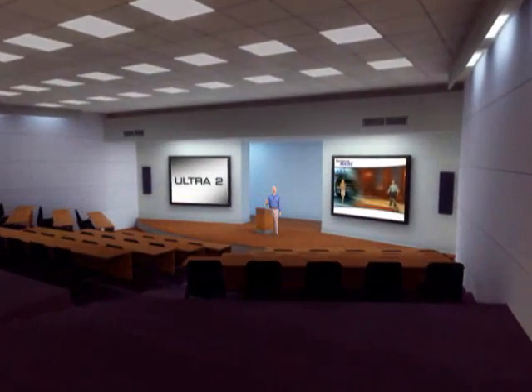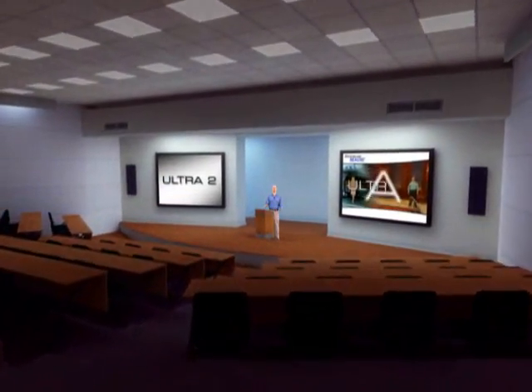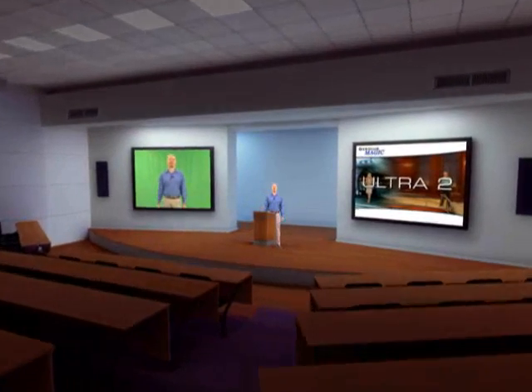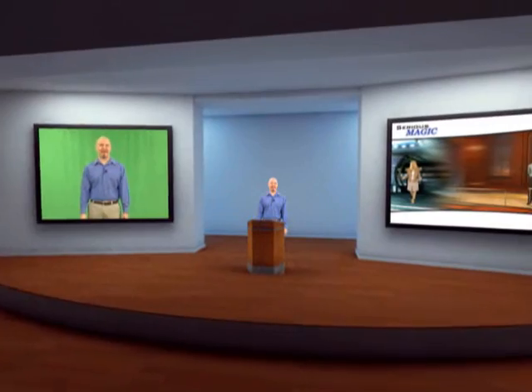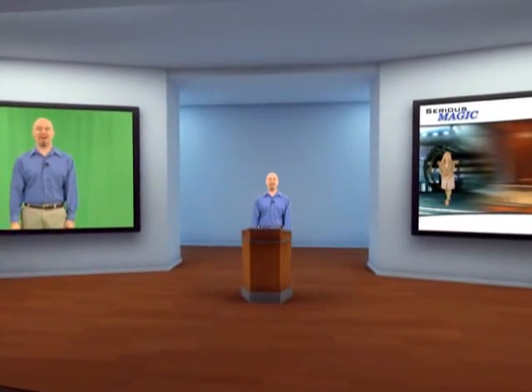Unbelievable keys, real world shadows and reflections, stunning virtual sets — all faster than real time and at an incredible price. Once you add Ultra to your toolbox, it's hard to imagine creating video without it.